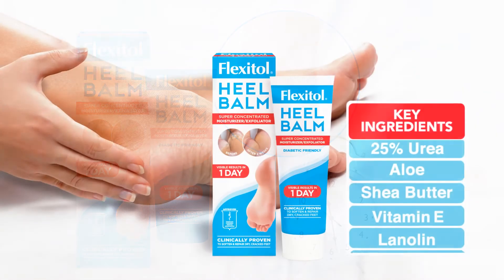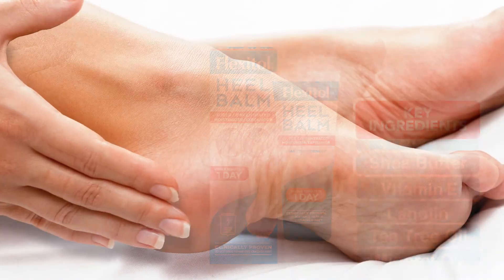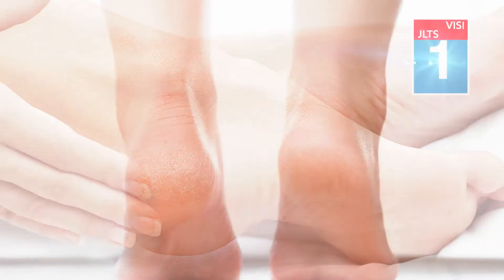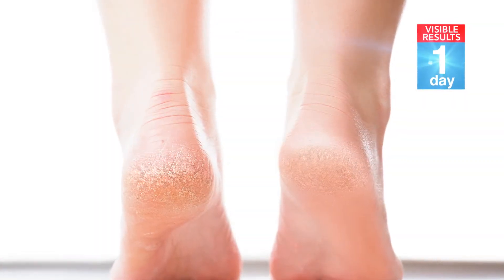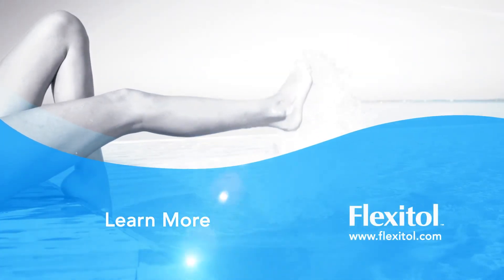Its thick rich formula contains 11 key ingredients, softens, hydrates and exfoliates dry cracked heels and feet, and provides visibly healthier skin in just one day. Guaranteed! Feel the difference today with Flexitol.